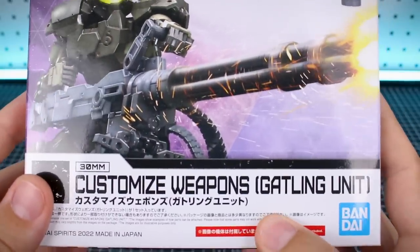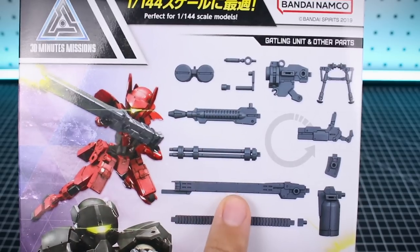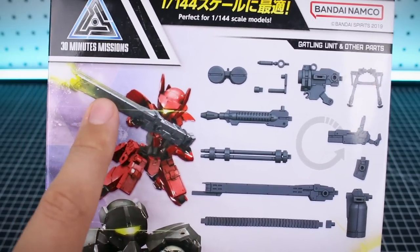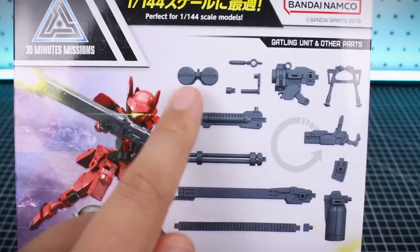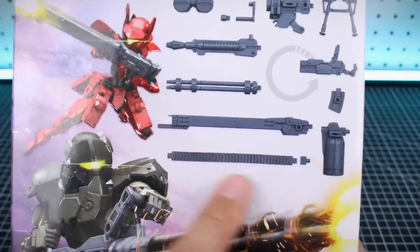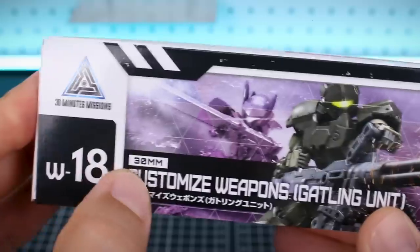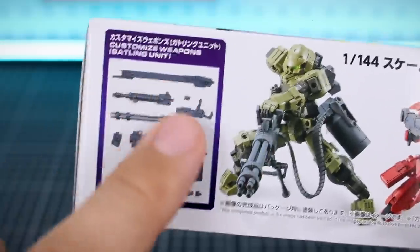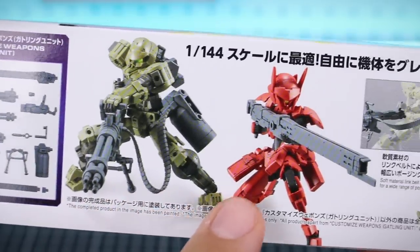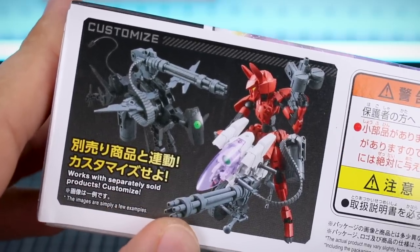The other set we're looking at today is the Customized Weapons Gatling Unit, which is basically a gatling gun. But just like the system weapon set that came out for the HG Gunpla kits, it gives you a variety of different options. If you don't want to make it as a gatling gun, you can make it as a long barrel rifle - kind of similar to what the Hazel Custom uses from Advanced Zeta - or just a medium-length beam rifle. There's a little bipod and a chain piece for the gatling gun. This is number 18 in the line, and I think based on size it's primarily best used for 1/144 scale.